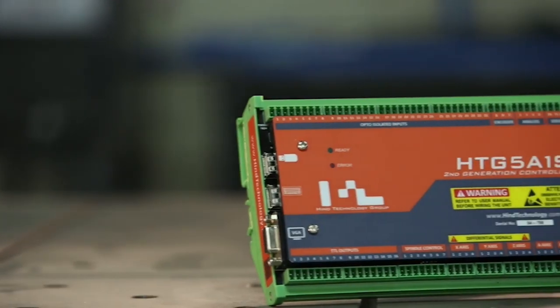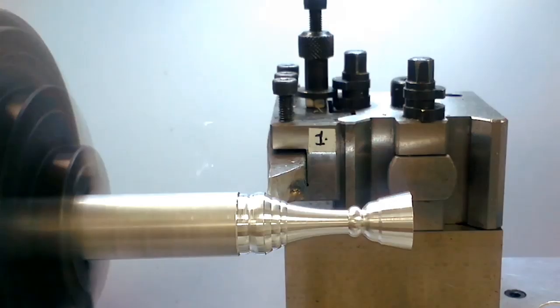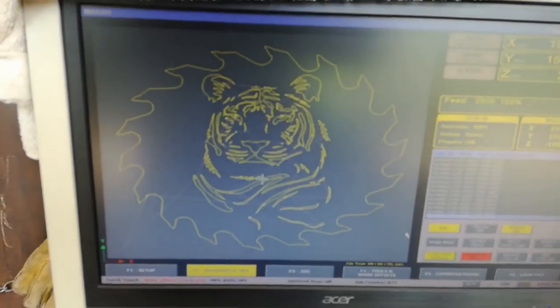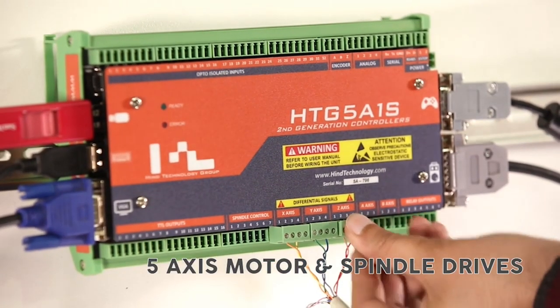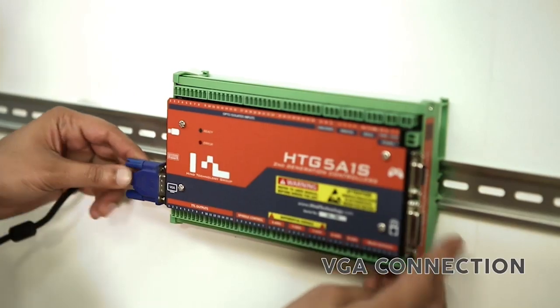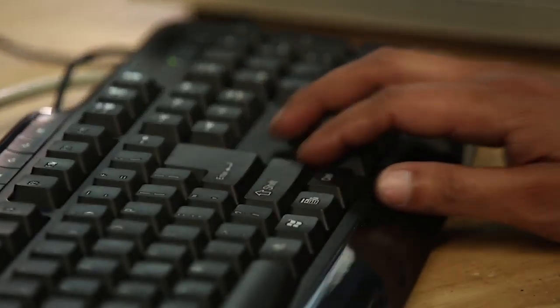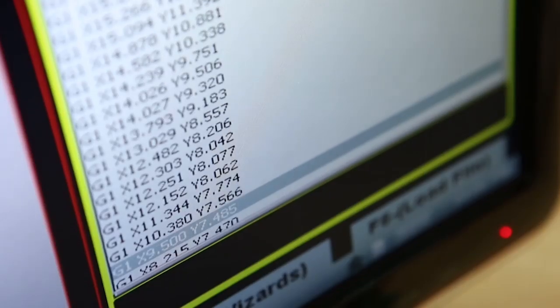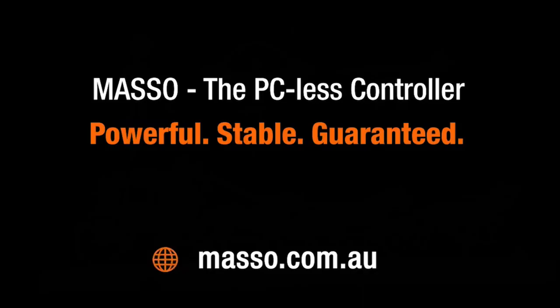This video is sponsored by Masso CNC Controller. Masso can run mills, lathes, routers, plasma machines, and more. Simply connect your stepper or servo motor drives, a monitor, keyboard, mouse, and pen drive with your G-code. No PC required, giving outstanding reliability while eliminating driver and motion card compatibility issues. Masso — the PC-less controller. Powerful, stable, guaranteed.